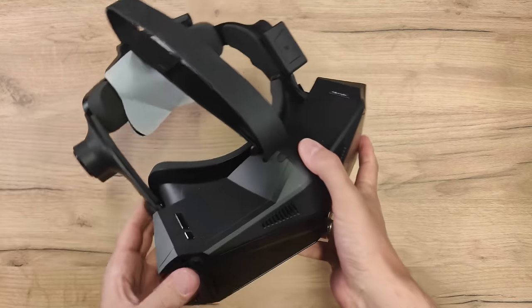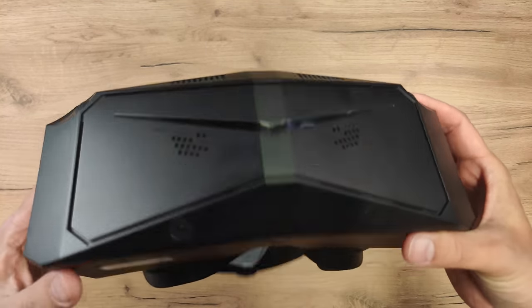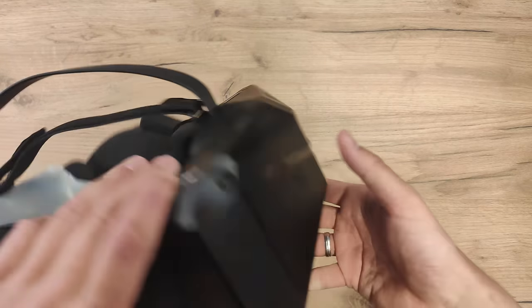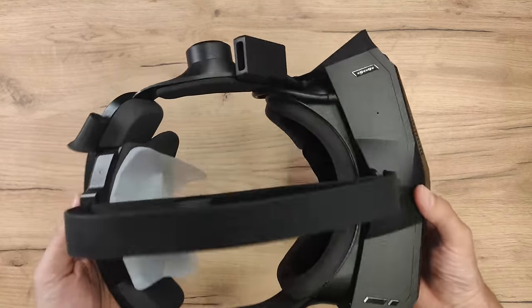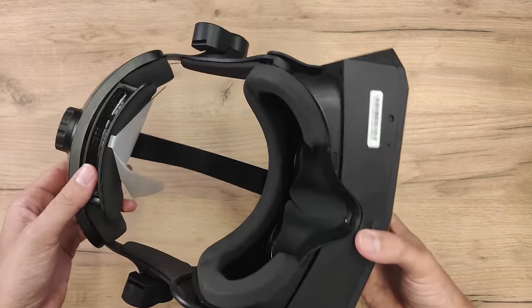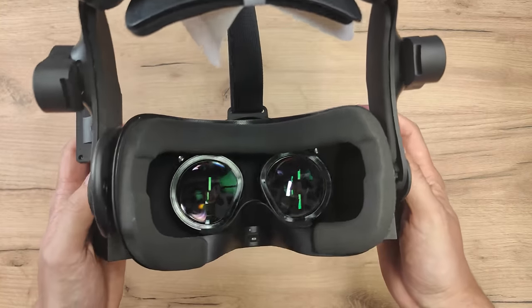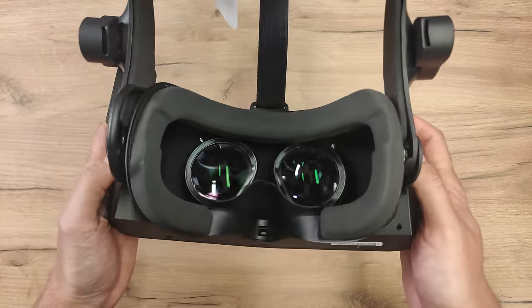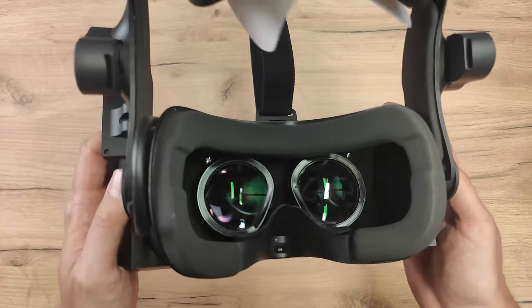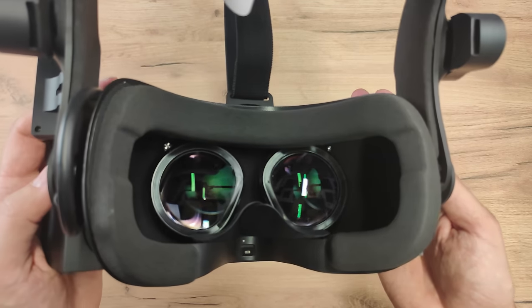But now let's get to the main event — the Pimax Crystal, the super high-end VR headset from Pimax. You are getting two QLED displays with a resolution of 2880 by 2880 pixels per eye. The whole thing is local dimming powered, so you get real blacks. And you get aspheric lenses — that is truly the star of the show. These are aspheric glass lenses, so you get super nice edge-to-edge clarity, a nice sweet spot, and simply a crystal clear picture.